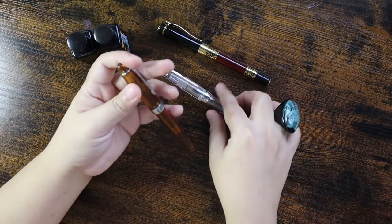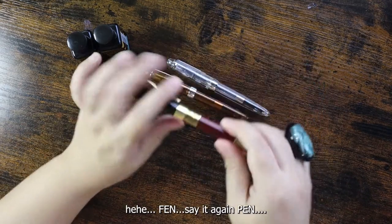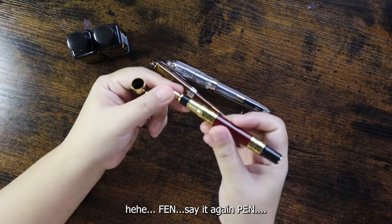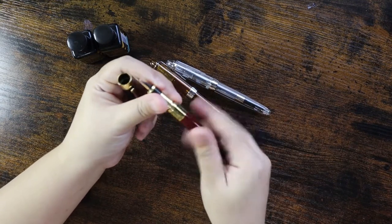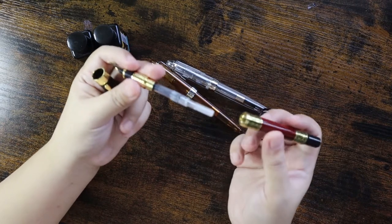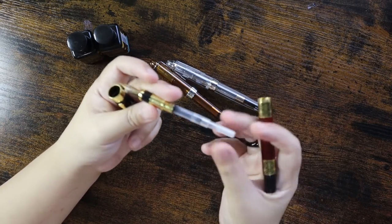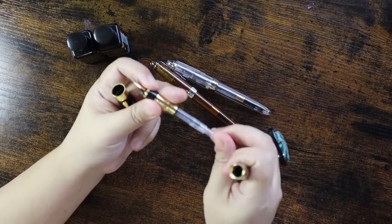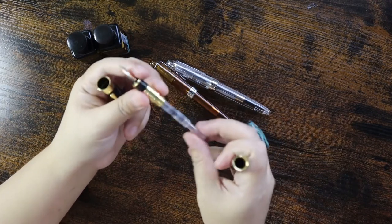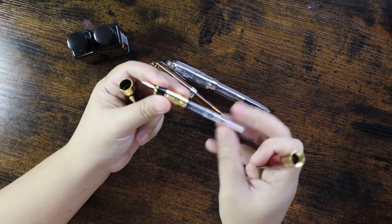Let's check these pens. I'm going to open the Tonlet fountain pen first — just remove the cap. You can see that it comes with its own ink converter. Just twist the converter to get your ink, and I'll show you guys later how to do this.